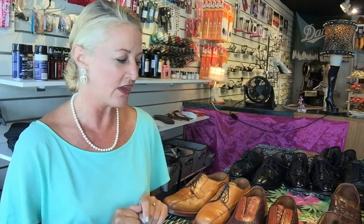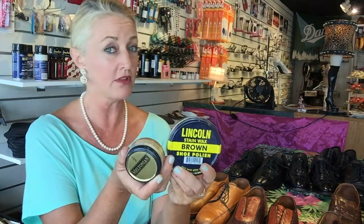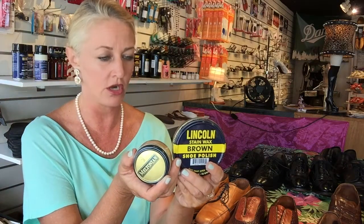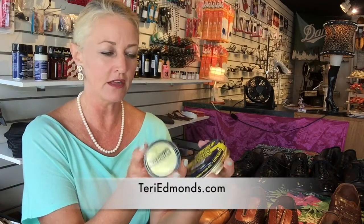Just for a little tune-up on the shoes, I did a little bit of polishing — some cream wax and some Lincoln stain wax. Meltonian and Lincoln are two of the top-of-the-line products that I'd recommend, and they are available on my Amazon shopping cart on my website, terriedmonds.com. Feel free to click there and have the collection sent to you.